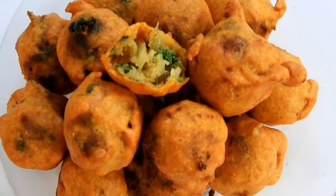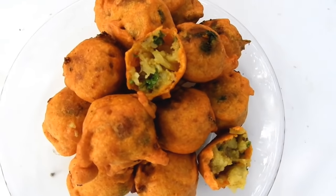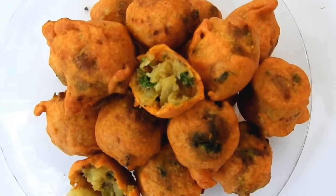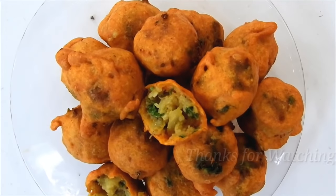If you want to try this recipe, please comment, subscribe, and like this channel.